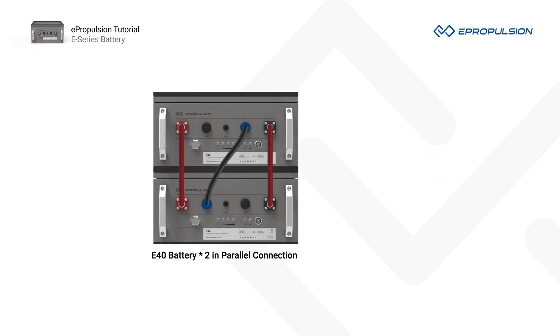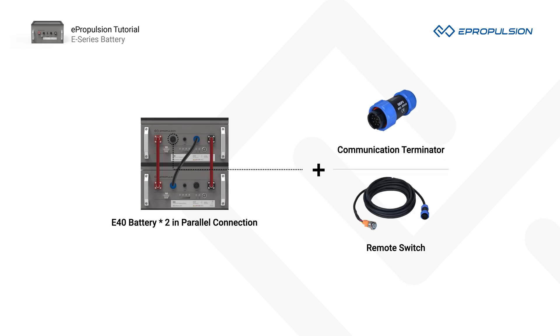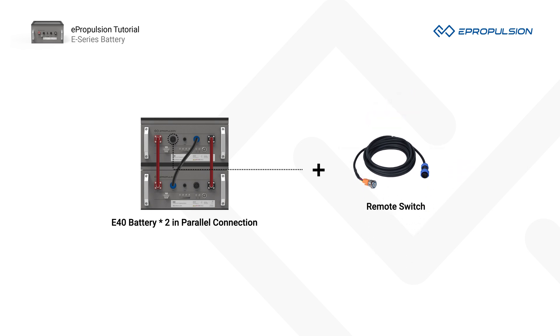Number 3. In parallel connection, the CAN-IN port of the master battery must be connected to a communication terminator or a remote switch. If not, your E-Series batteries will not work in parallel connection. The remote switch has a built-in communication terminator, so when you use a remote switch, you will not need a separate communication terminator.